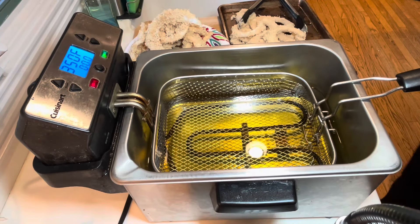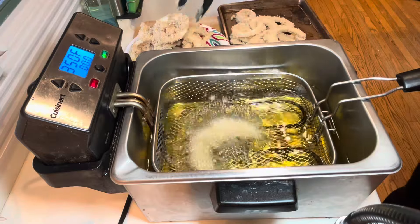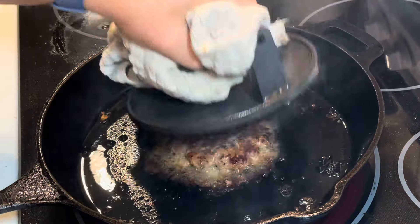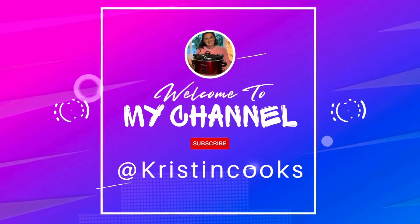Hey, it's me, Kristen, and in this video we are going to go out to dinner without even leaving our house. So if you'd like to see how I do this, then just keep watching.